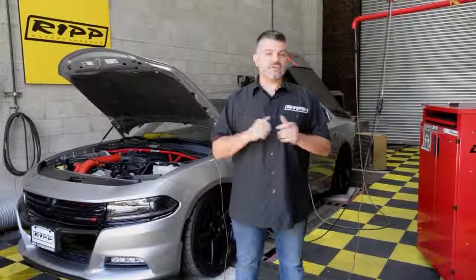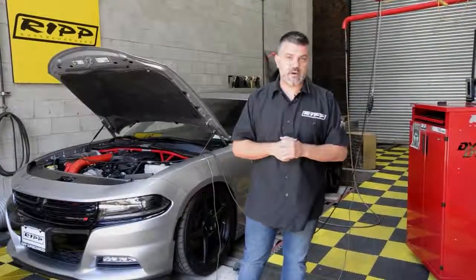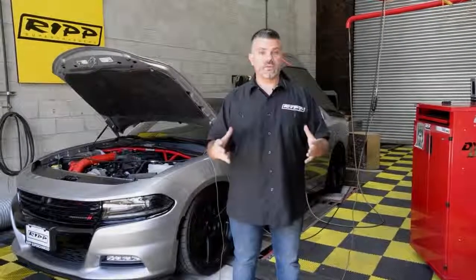This is a 2016 Dodge Charger. It has a V6 and an 8-speed, and is also equipped with the Sport Package, which means it has all the bells and whistles from an SRT. The last time you saw this vehicle, it made 246 horsepower — we called it about 250 — which represented the horsepower at the rear wheels.